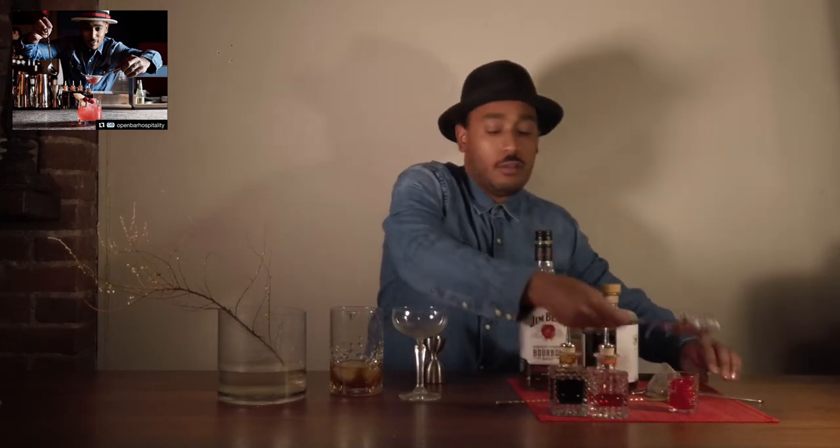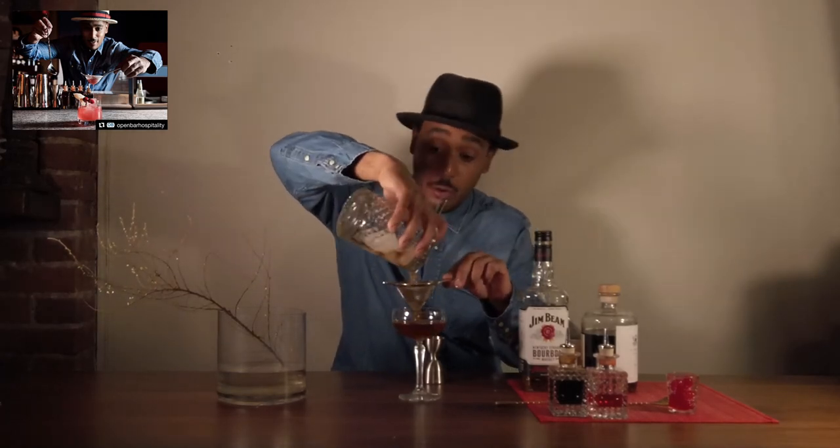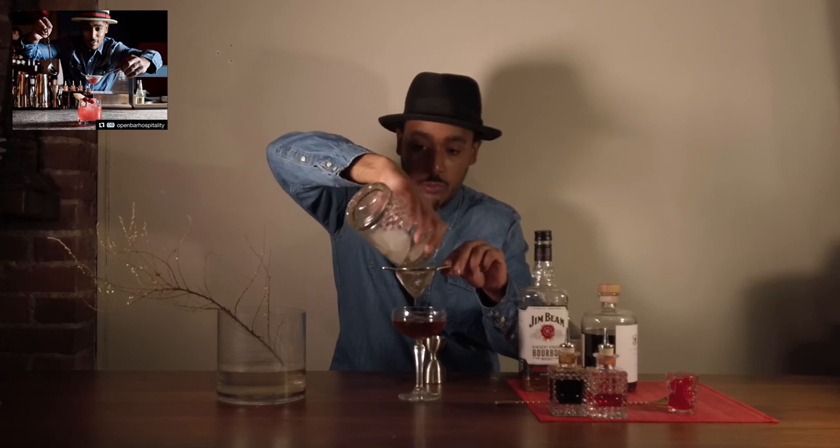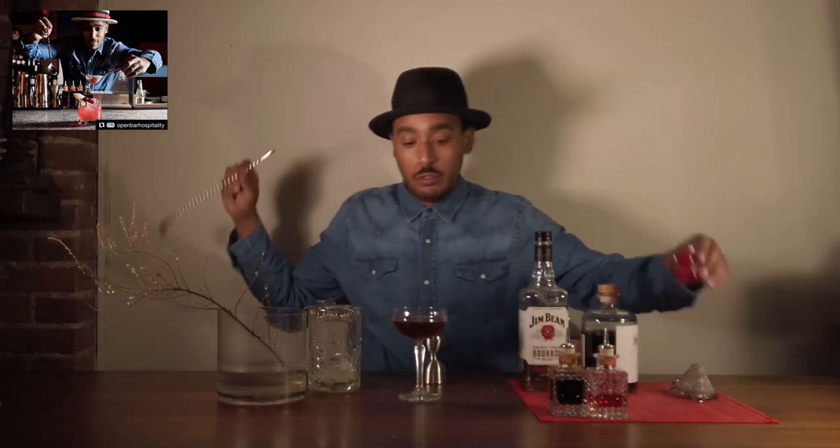I'm going to strain it into my Marie Antoinette glass. For this you can double strain even though you're not shaking the cocktail — there may be some ice shards left over. I personally like the ice shards but some purists are opposed to it. After that I grab my maraschino cherry and drop it right in the center. And there you have it — the beautiful Black Manhattan.